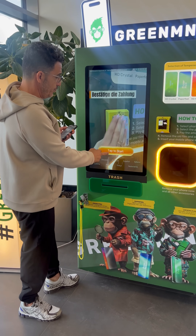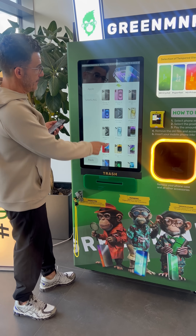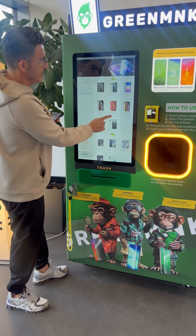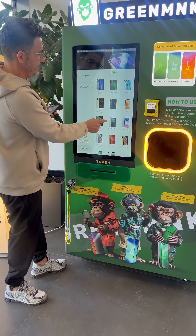Okay, so now we'll show you the process — we tap start. Here are all the iPhone models, and also the Galaxy models. Now we check for iPhone 14 Pro.